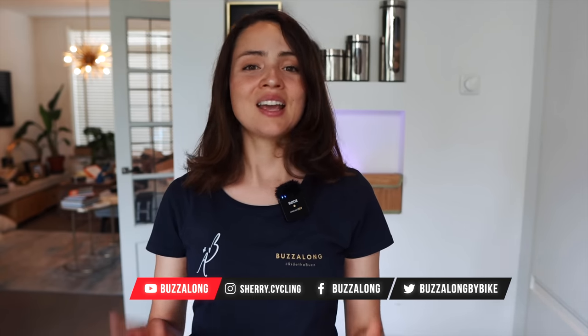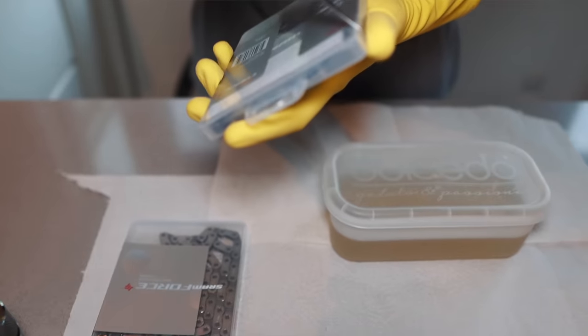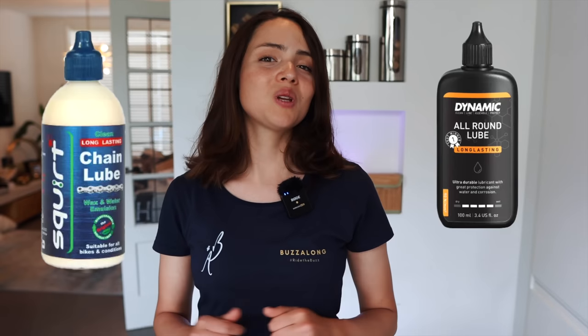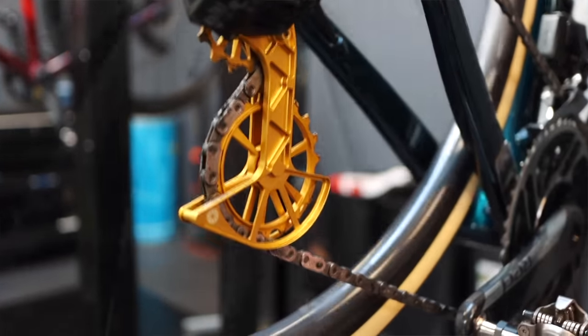This is how you can improve your drivetrain efficiency for long rides. When it comes to ultra-distance cycling where average speed is low but duration is long, drivetrain efficiency losses can be significant. In this video I will share some of my secrets to improve drivetrain efficiency, including how I clean my chain, the chain I use, wax versus lube — let me know which one you prefer in the comments — and some bike upgrades like the Kogel oversized derailleur cage. Let's jump into it.